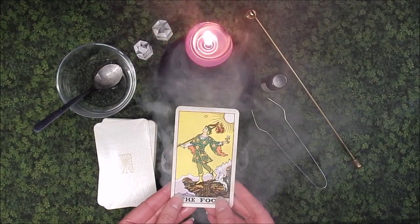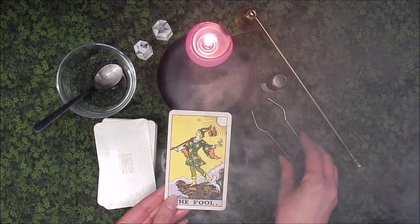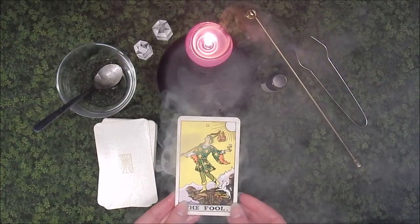Then meditate on the card's meaning. The Fool is spontaneity, faith, beginnings, and folly.